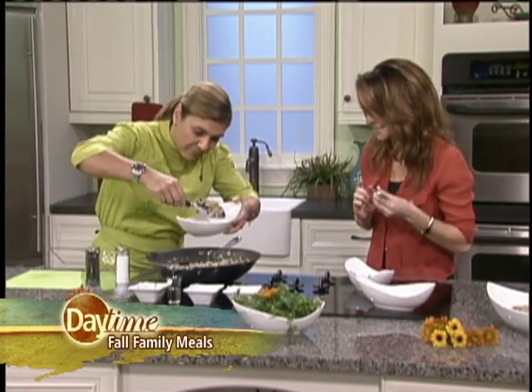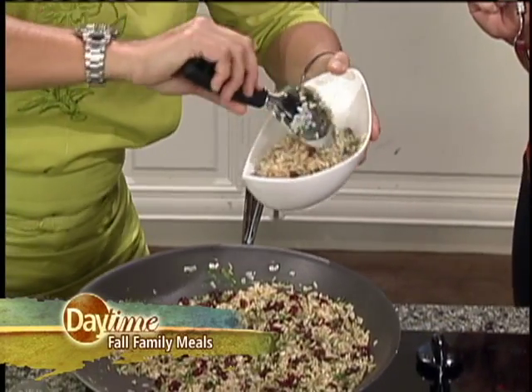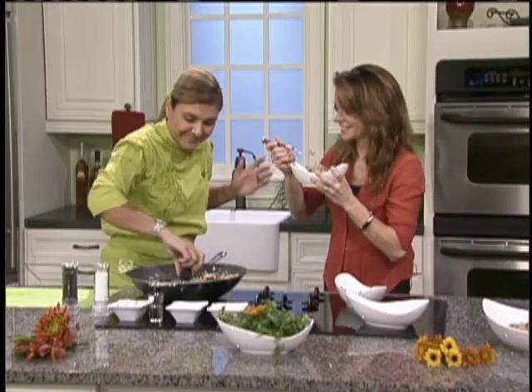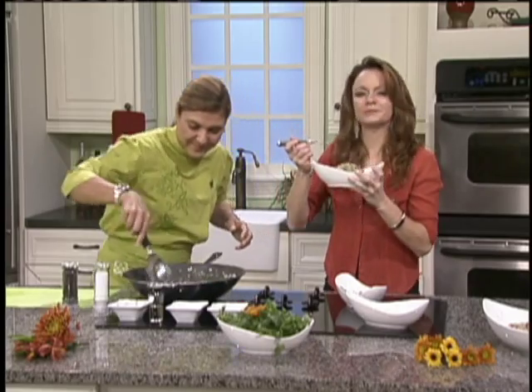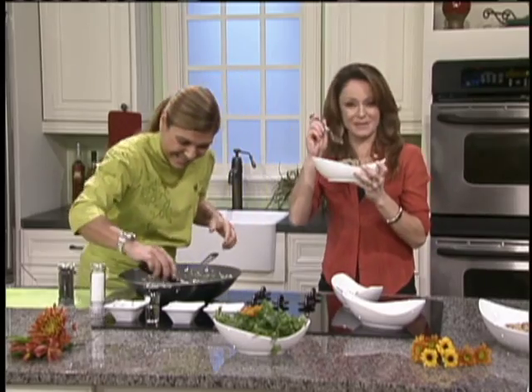I'm going to taste this. It looks beautiful. What would you serve this with? Roasted chicken, a beautiful turkey breast, meat — anything you want, really. This rice is super versatile, you can make it anytime. Lorena Garcia, thank you very much for being here. Thank you, my love, my pleasure. Anybody else want a little bit more? Everybody wants more!